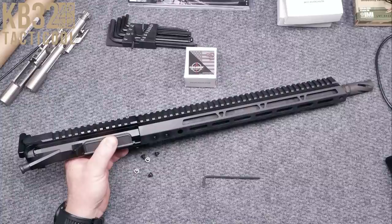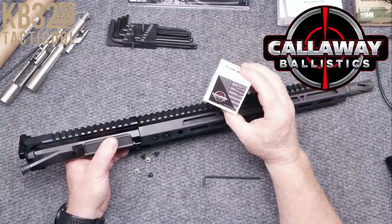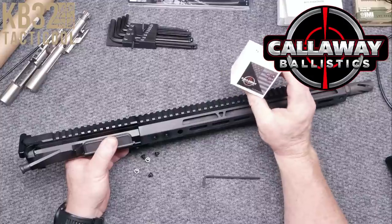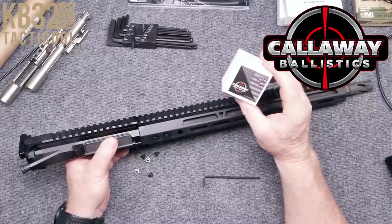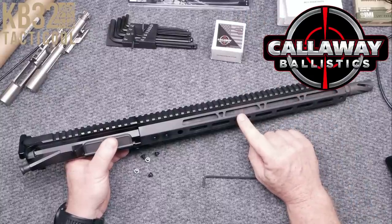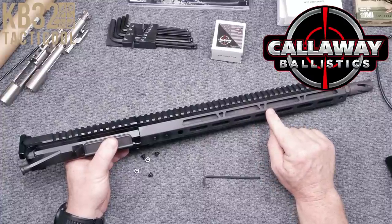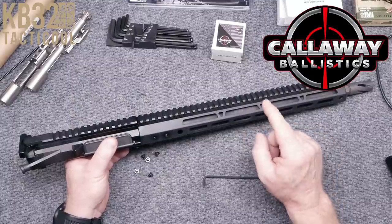Real quick shout out to the guys over there at Callaway Ballistics. They are sponsoring the channel, sending ammo out for testing, and without them it'd be a very expensive trip. I've been fronting the money with the help of the Patreon guys. Shot this last week with this same barrel, did pretty good. With a .77 grain, this same barrel was popping out around 1-inch, 3-quarter inch MOA. Absolutely incredible, and they do make .77 grain.